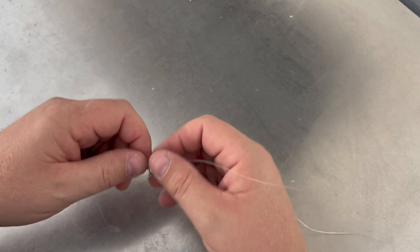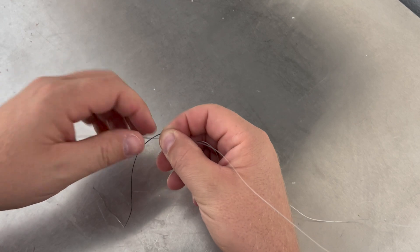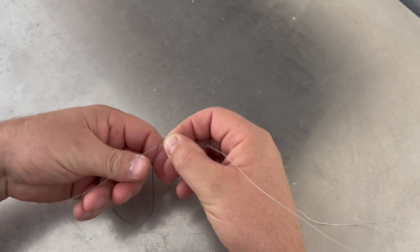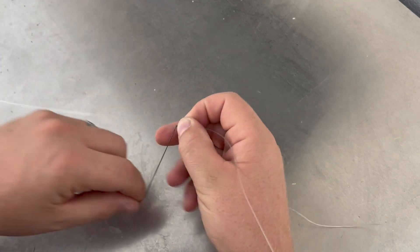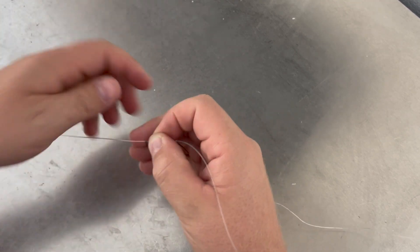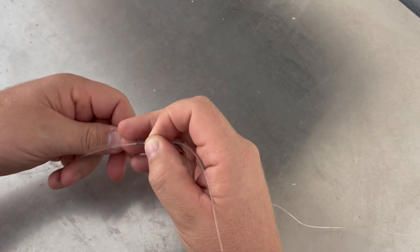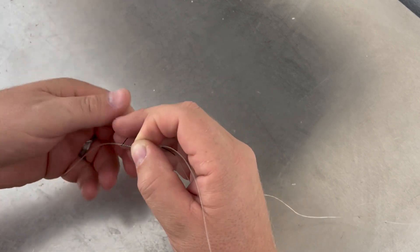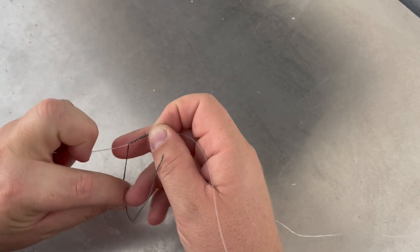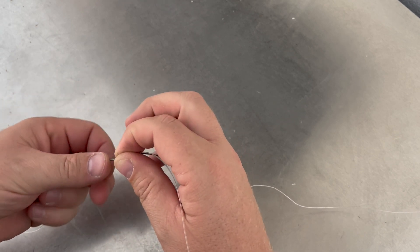Put your thumb and pinch a little spot here — that's going to create a loop for you. Then you're going to wrap this around; I like to go about 12 wraps. Depending on the line you can go more or less — usually the bigger the line the fewer wraps — but 12 usually works pretty good for me.